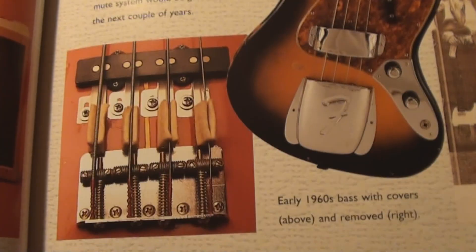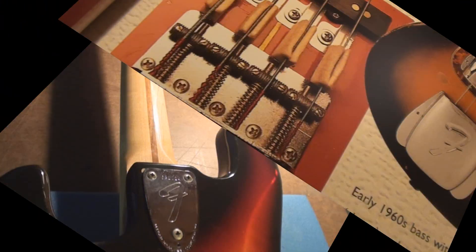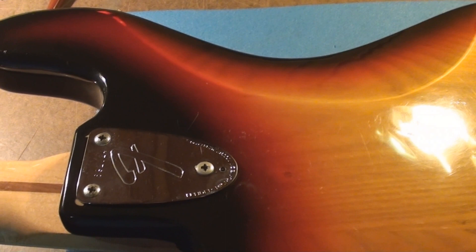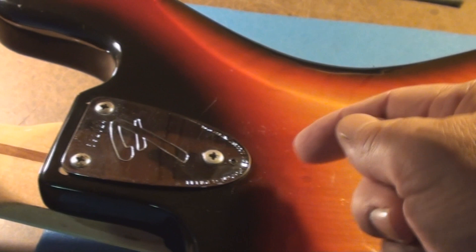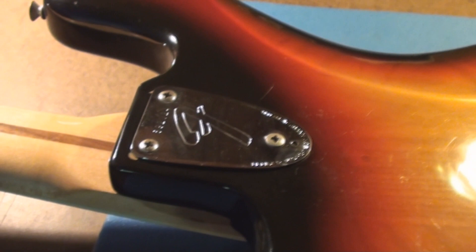You can see they were using the threaded rod so you could vary the string spacing — you can still get those bridges as well. This one also has the three-bolt tilt neck. These two are screws and that's an actual bolt that threads into a plate mounted on the back side of the neck. In that little hole there's a set screw on an opposing plate that allows you to adjust the tilt function at the heel of the neck.